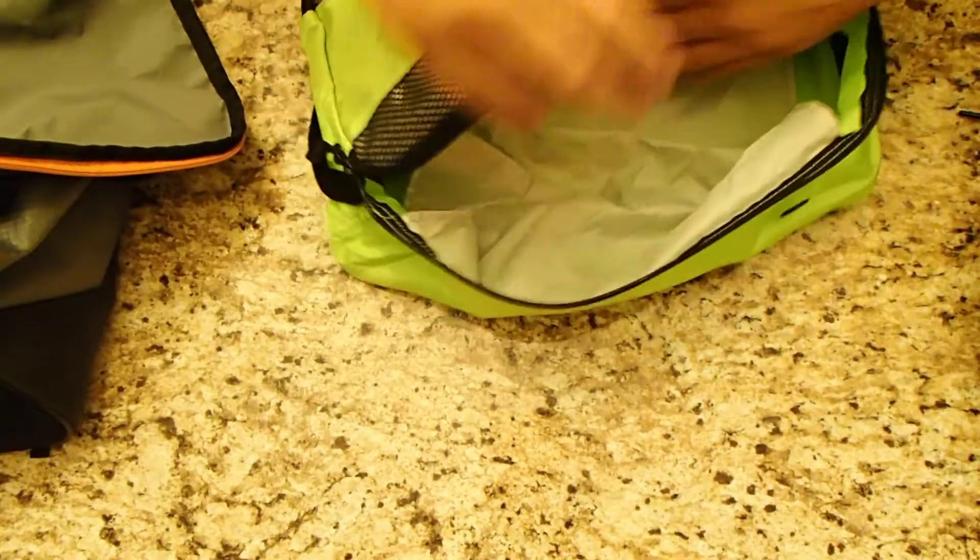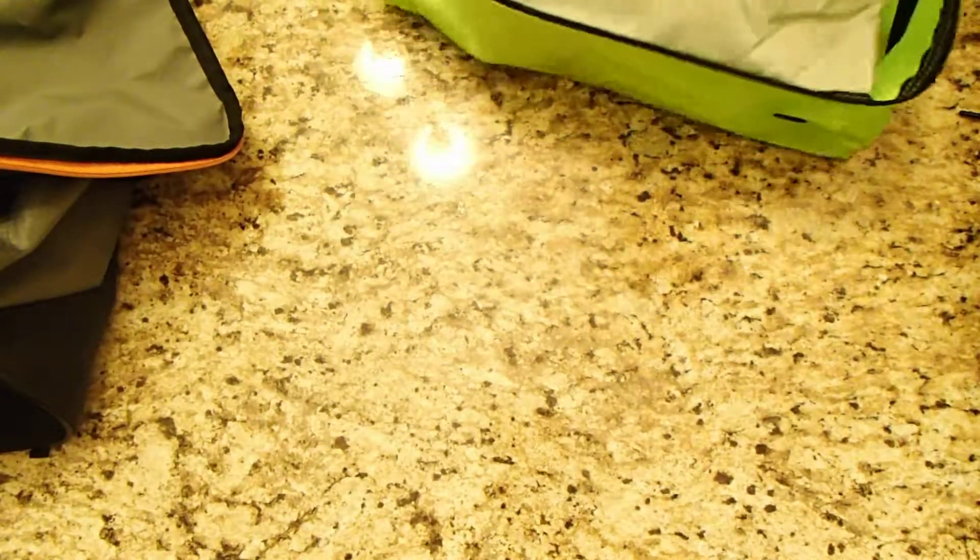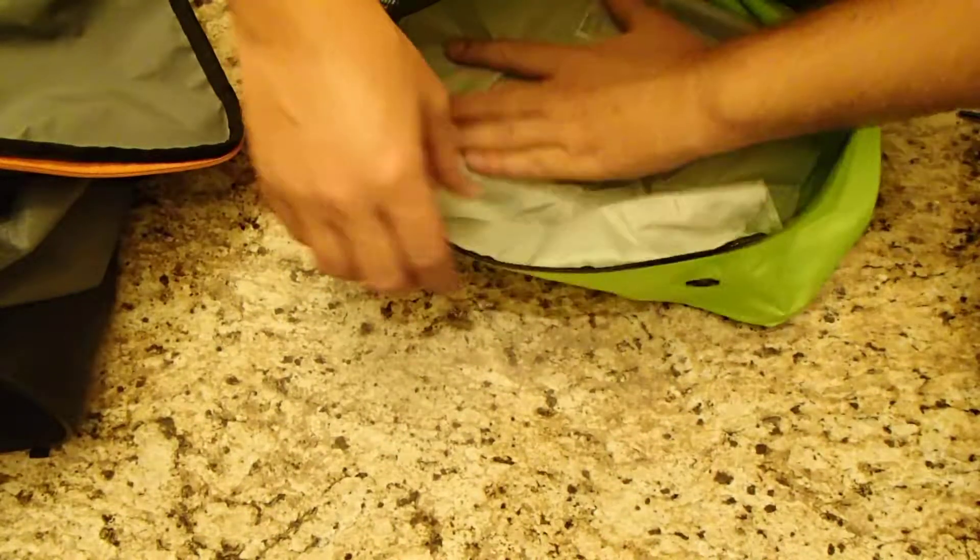So when you open this up it expands. Looks like it's got an additional protector piece here. I'm not sure if the shoes are supposed to go on top of that — yeah, I would assume they go on top of that.